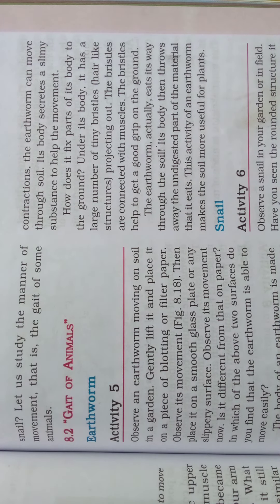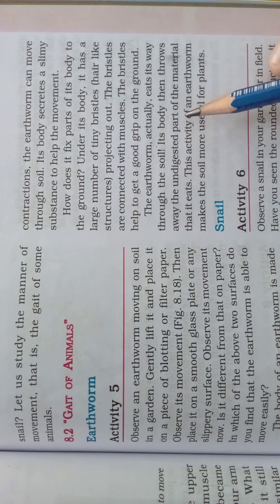The earthworm actually eats its way through the soil. Its body then throws away the undigested part of the material it eats. This activity of an earthworm makes the soil more useful for plants. In this way, movement happens in the earthworm.